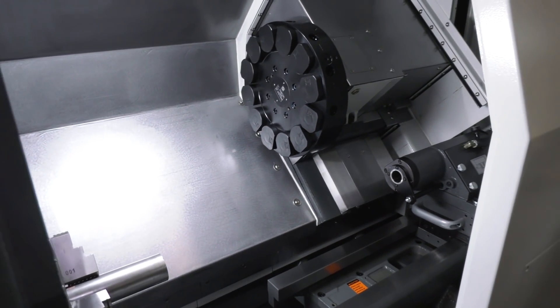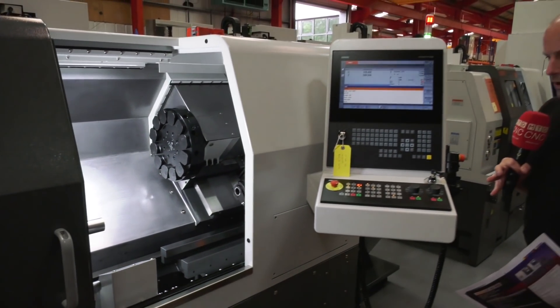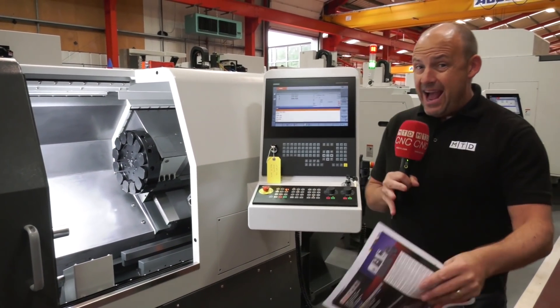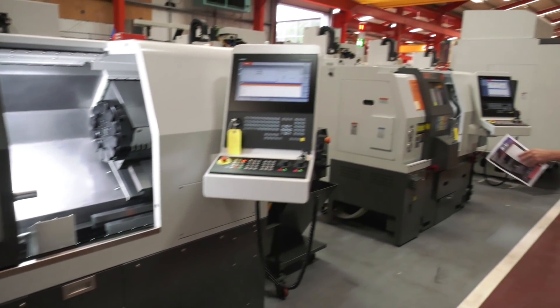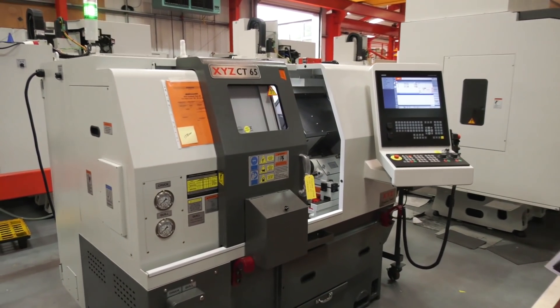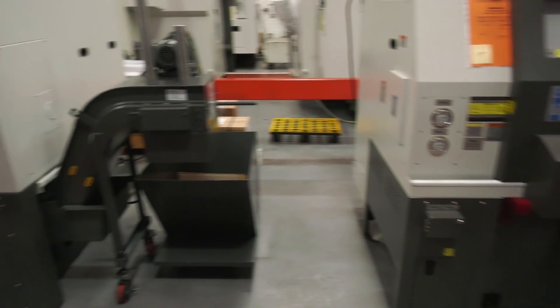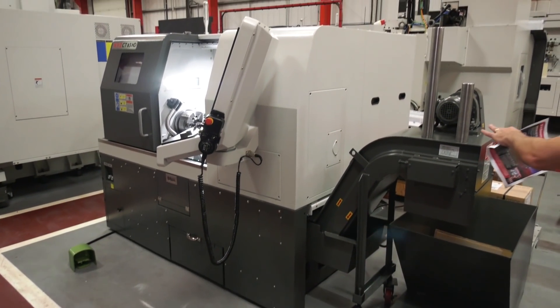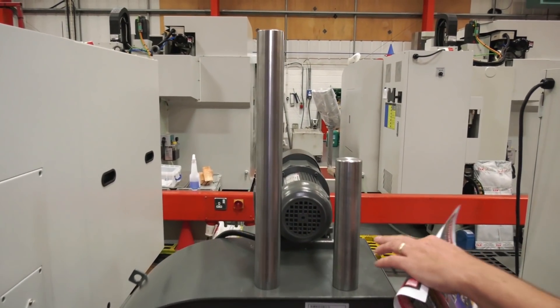The great thing about this machine is you've got that extended ability to turn those longer components, but the footprint hasn't changed that much. If I take you over this way, you'll see the original CT 65, and you're only looking at a matter of millimeters of difference in length. These are the two differences between the machines — the original CT 52 there in terms of turning length.